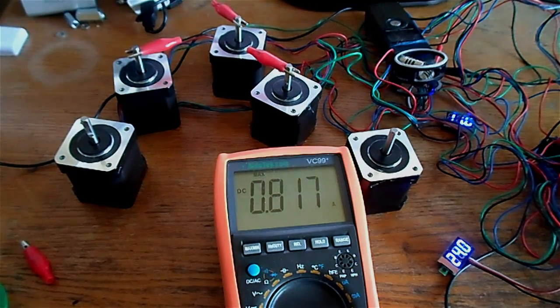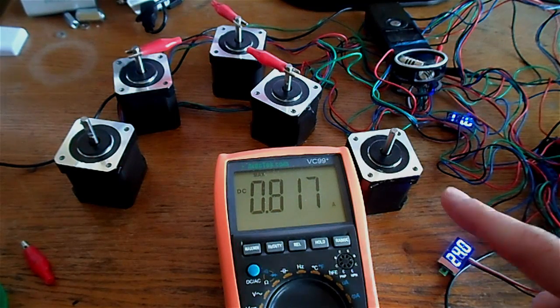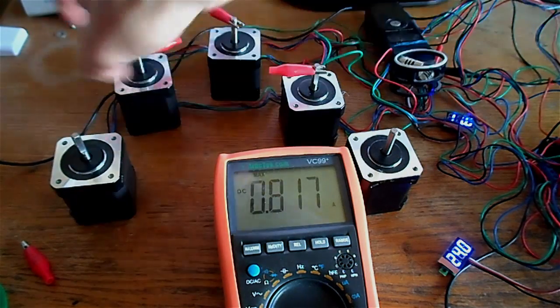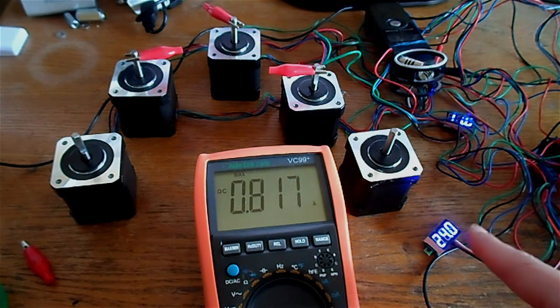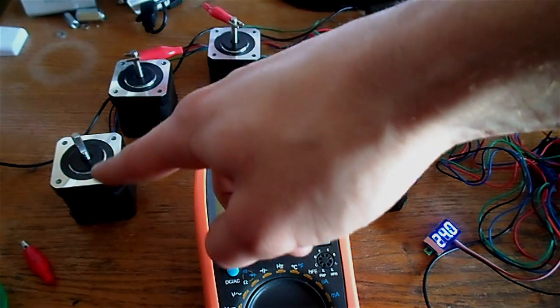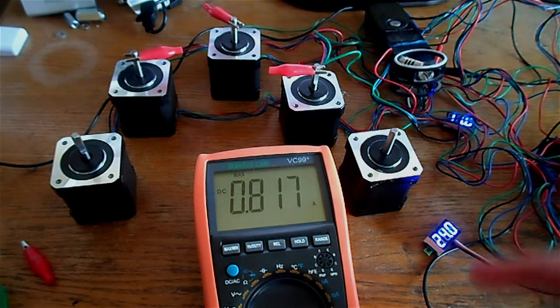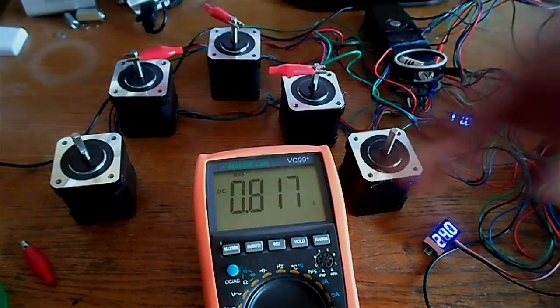In conclusion, we never crossed 25 watts with all five motors running. So if you get a 1.5-amp power supply you can run all five motors at 24 volts and be fine. Maybe get a 2-amp supply — about 44 watts — for extra headroom, but you definitely do not need 24 volts at 10 amps to run these motors.